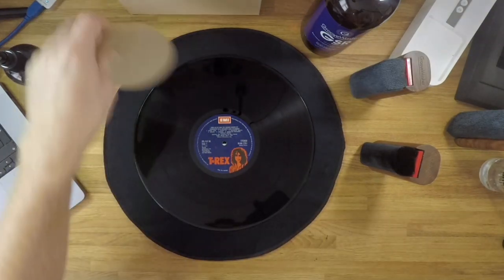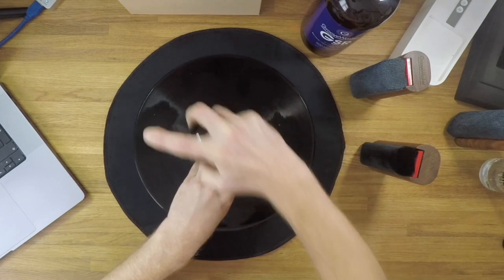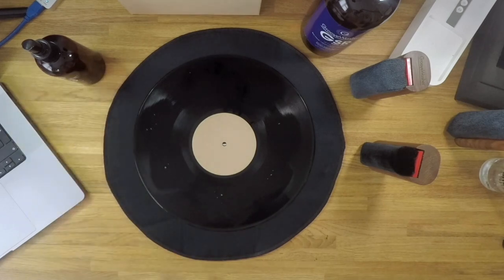Firstly, apply your label protector and then spray the record with G3 fluid. A few sprays is generally enough to cover the record surface, but we want to make sure it's pretty well covered. Give it about a minute at least to spread across the grooves — giving it more time will allow the fluid more time to work.